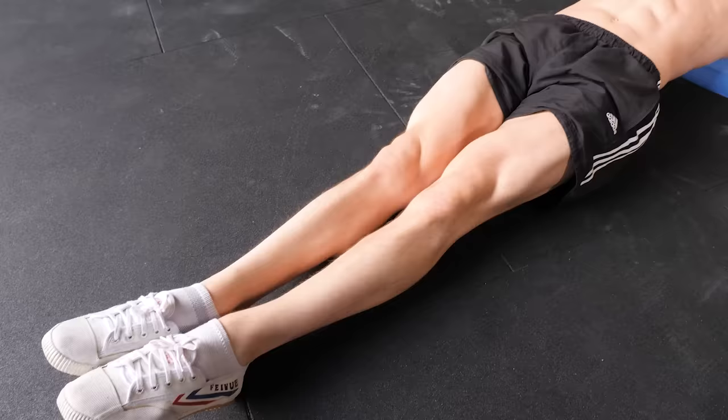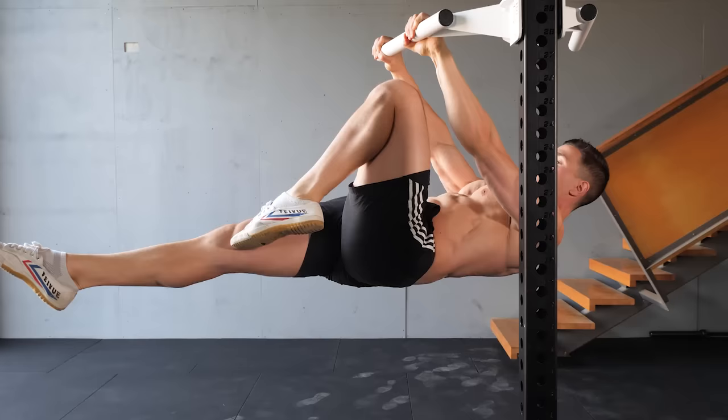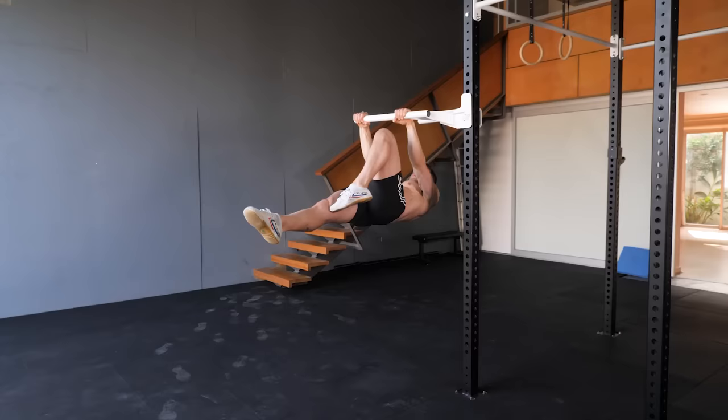Here's why you should dragon flag: isometric anti-extension core strength — improved hollow body bracing while our body fights against arching into a banana back. Today's dragon flag technique directly develops straight arm scapular strength for bodyweight training. Take a look at the front lever, a fundamental calisthenic strength skill. We're using straight arms and motioning relative shoulder extension into retraction and depression, and maintaining a rigid body alignment. Our straight arm dragon flag effort will pay off with absolutely no core limitations during front levers.